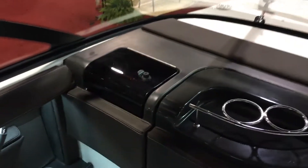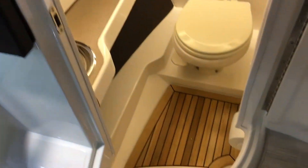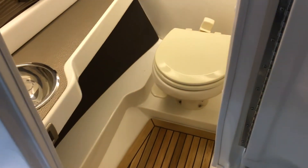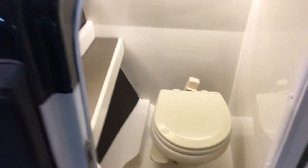Another little glove box for your personal items when you're out on the water. They've done a fantastic job with the head compartment — very functional, very usable. You've got your sink, and just a great job with that easy-to-use pump-out head.